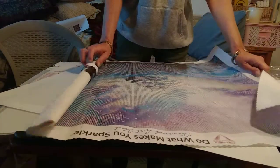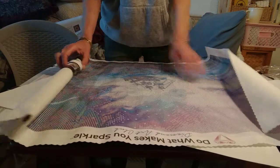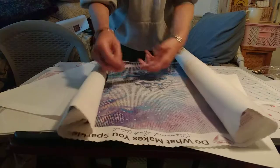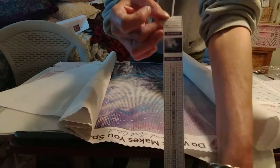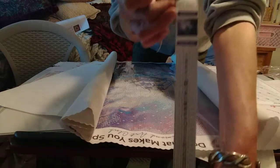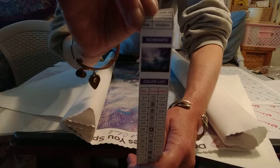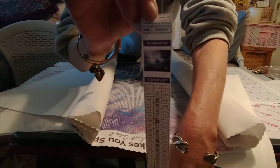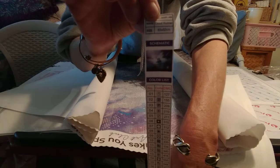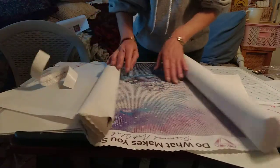Oh my gosh! There's my little strip of paper that I could turn into labels if I wanted to. I probably won't though, because you know me, I do everything the lazy way. I may laminate it — I usually laminate pieces and use them as little guides when I'm working on my canvas.